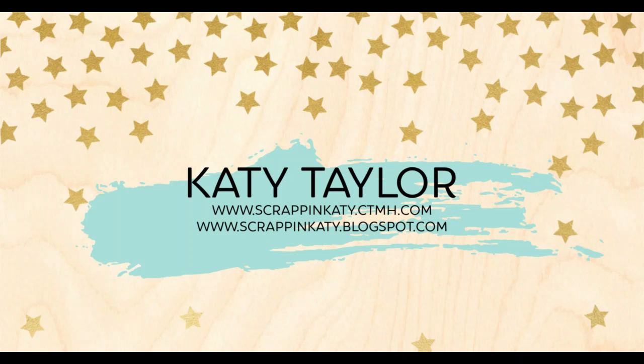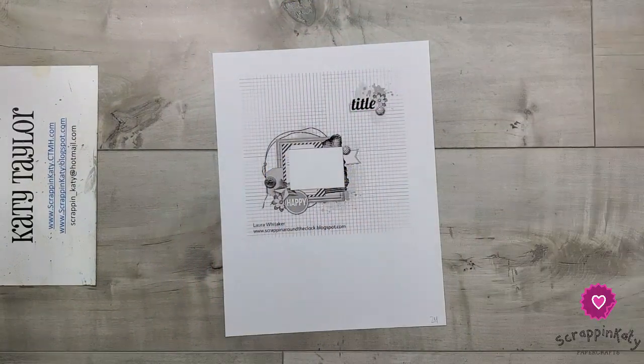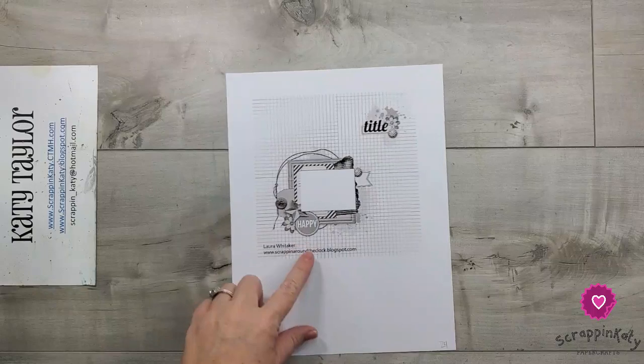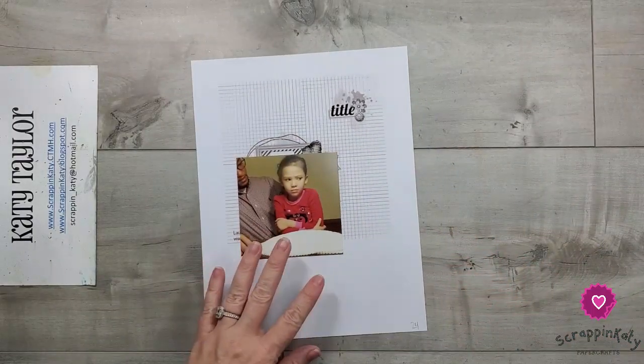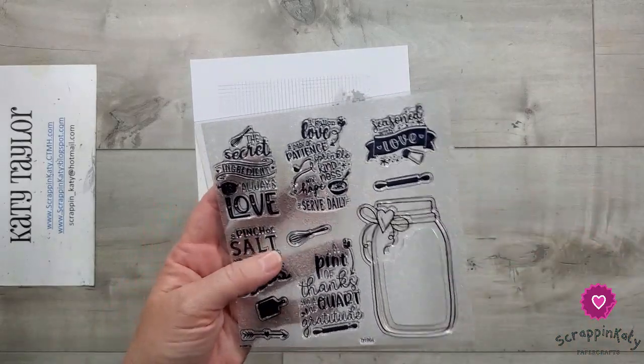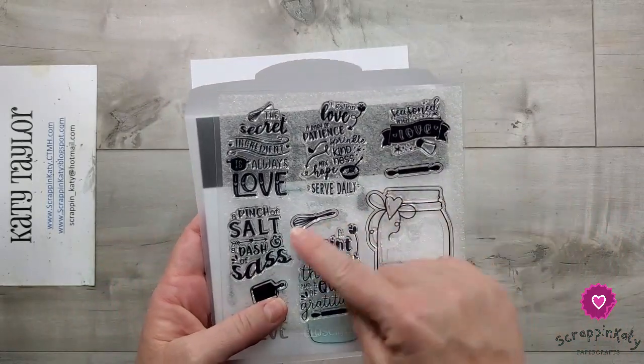Hey guys, it's Katie at ScrappinKatie.ctmh.com and today is day 24 of Christy's Beautiful Life 30 Days of Sketches, series 7. Here is a look at the sketch, and right off the bat I'm loving the grid pattern in the back. I am going to be using a photo of my daughter kind of giving us her best side eye, and then the Eat Play Love stamp set.